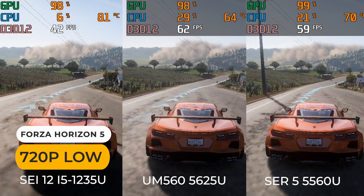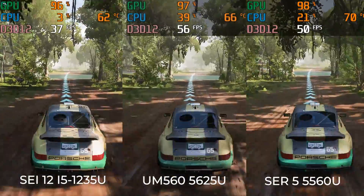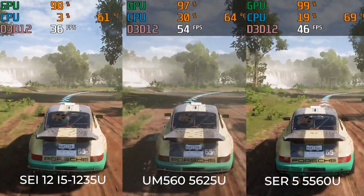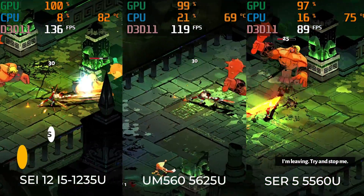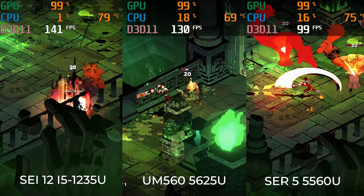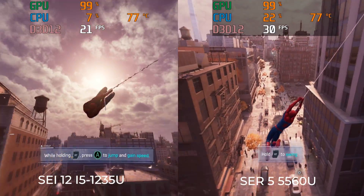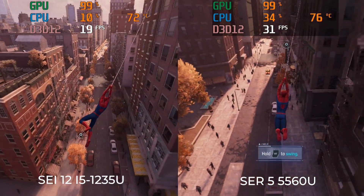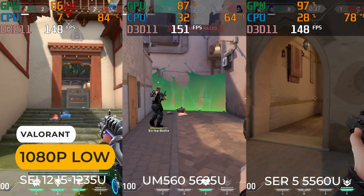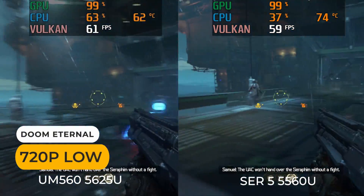In Forza Horizon 5, the Surf 5 isn't far behind the UM560, and both are far ahead of the Intel Say 12 model. But everything changes with Hades — the Intel unit is much faster than both AMD minis, and the Surf 5 is dead last. In Spider-Man, it kicks the Intel unit's butt with a framerate up to 30% better. All units are memory bandwidth limited in Valorant, and in Doom Eternal, both AMD units performed pretty much identically.